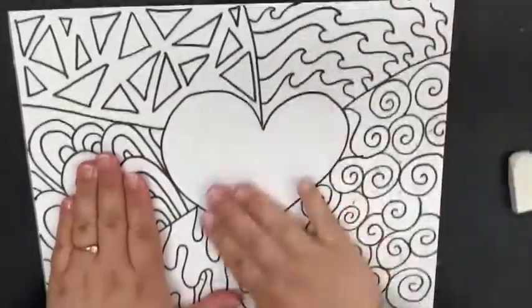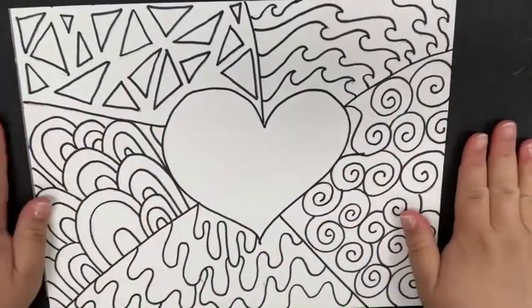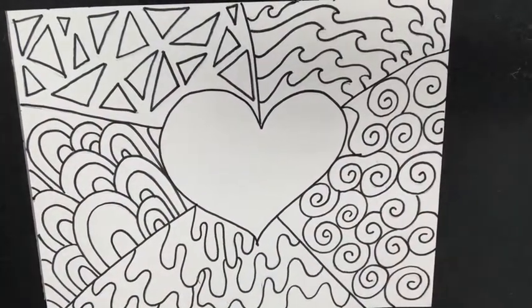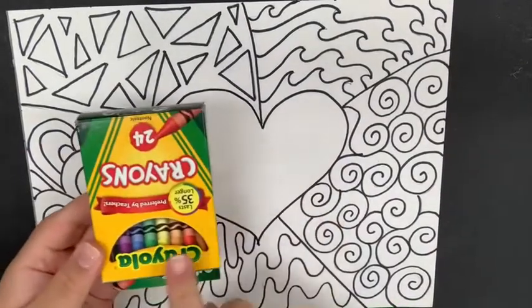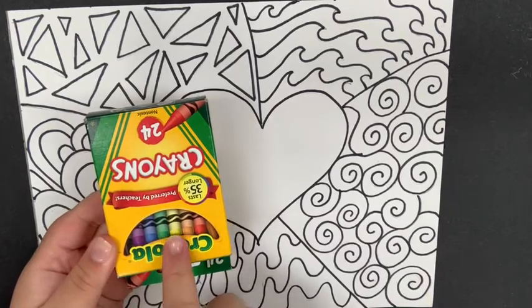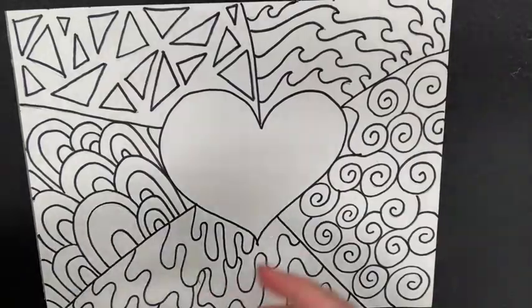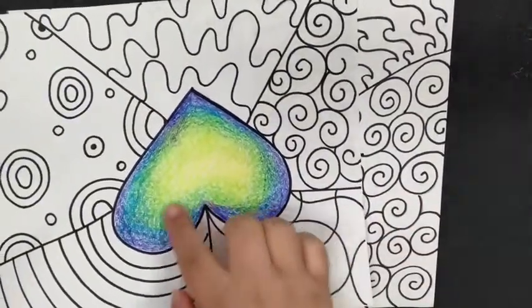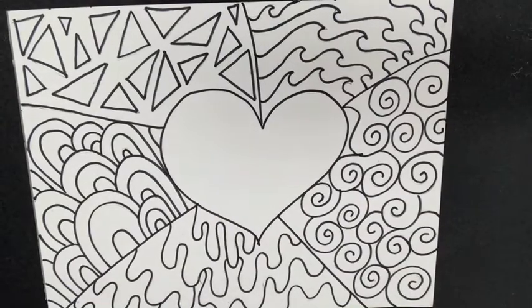Now all we are going to do is color. When we're coloring, grab those crayons and pick either the cool or the warm colors — you're not going to use both. Because I already did cool in a previous example, I'm going to go ahead and do the warm colors so you can see what that looks like too.